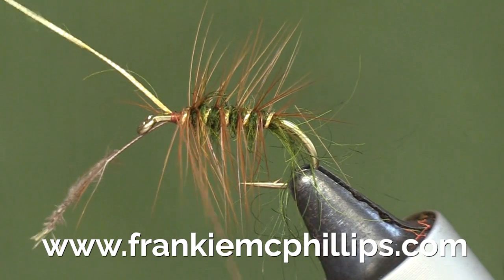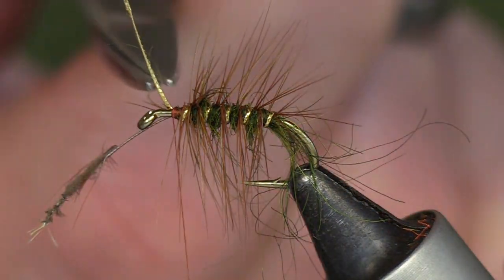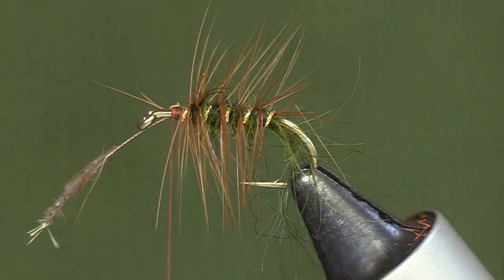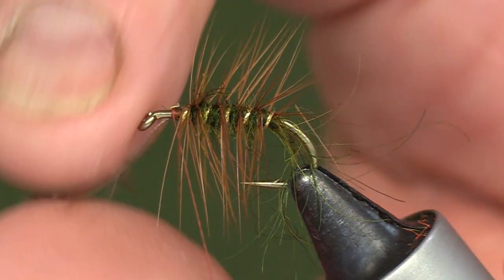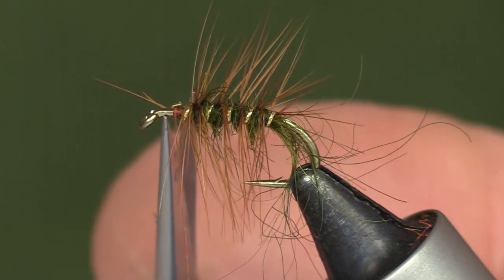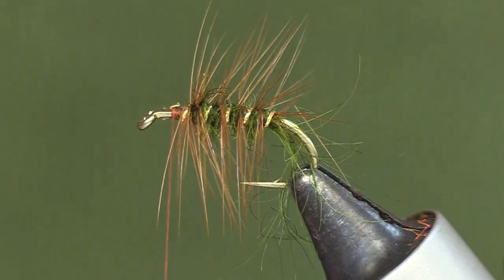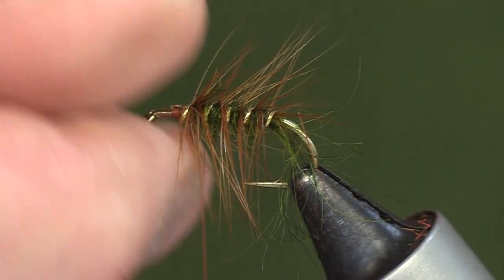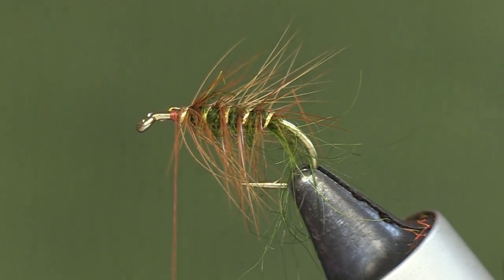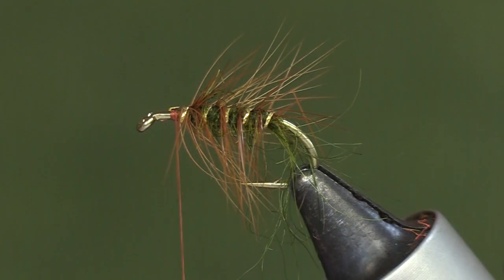Cut off the gold rib and cut off the stalk of the hackle. So that's a normal body — the normal way I would tie a body on any Green Peter — leaving room here for the wing and then for the front hackle.